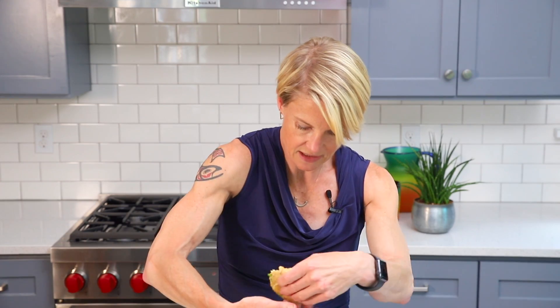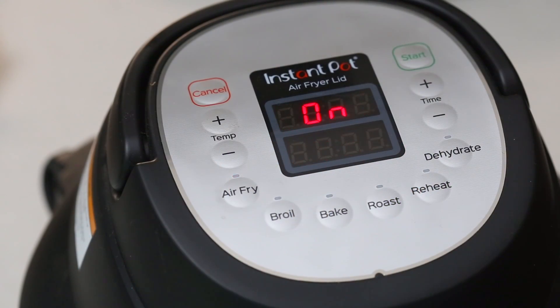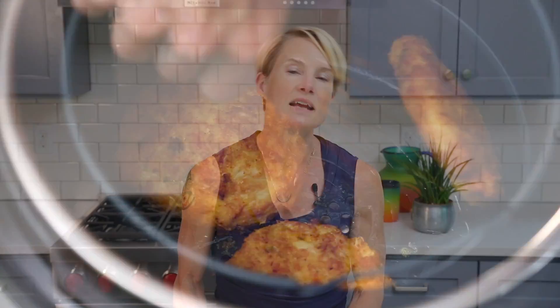My air fryer is small so it will only hold two or three at a time, but a lot of air fryers will hold all four. Just put the butter side down. You do want to leave a little room so you're able to flip them. No matter what kind of air fryer you have, put them in at 350°F for 10 minutes, flipping them halfway through at the five-minute mark. And all four are done!